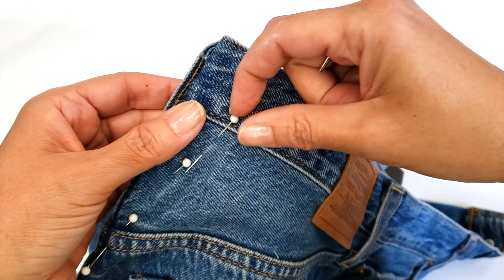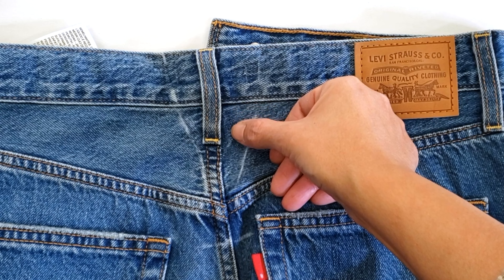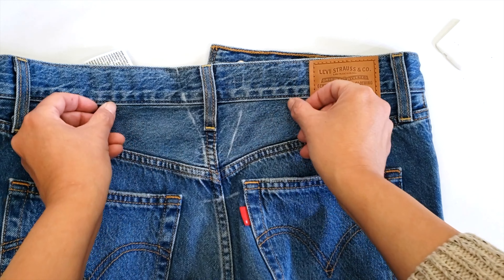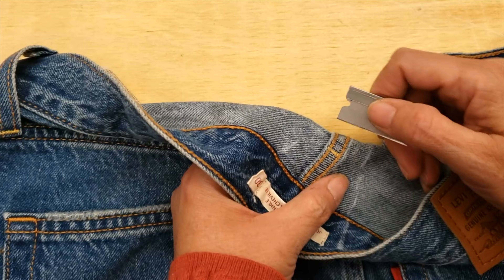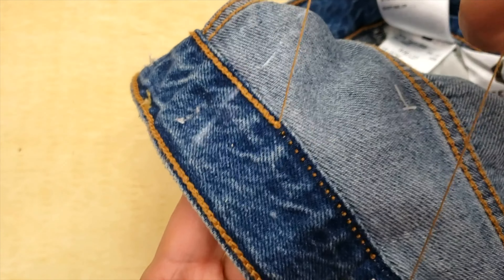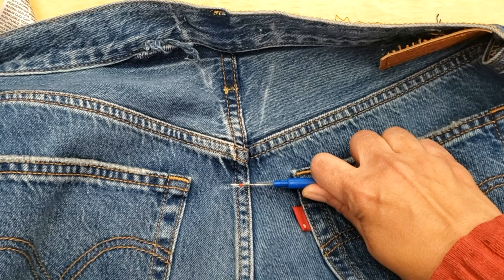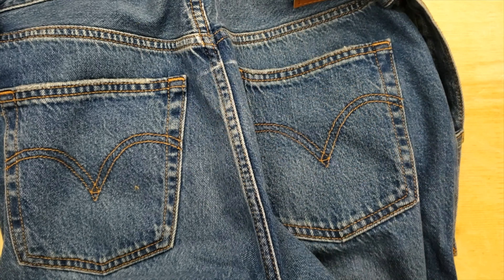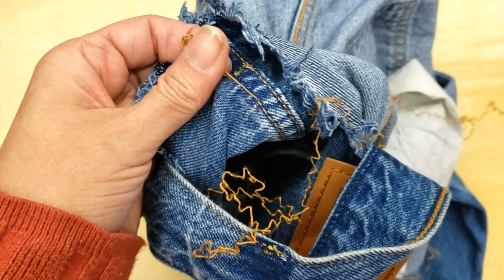I added an extra set of darts and took in everything I needed at the waist. The result is that the pants look very straight and fantastic — sometimes if you take everything at one center point it doesn't look great, but these look wonderful. This next pair of pants is very high-waisted and the pins are very similar, but the last pin goes a little bit lower.